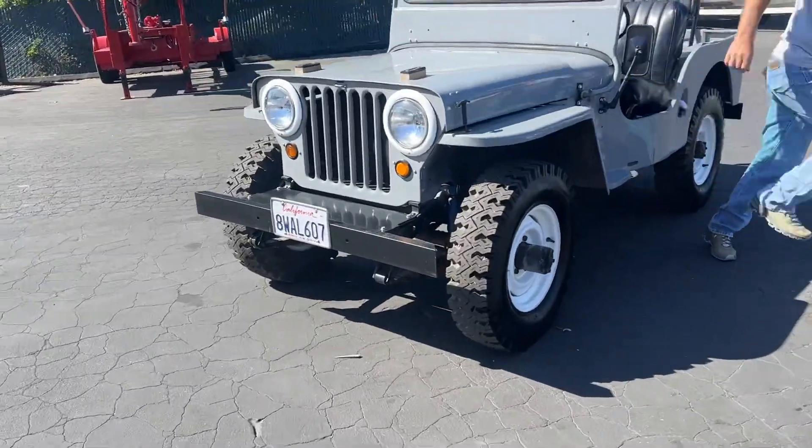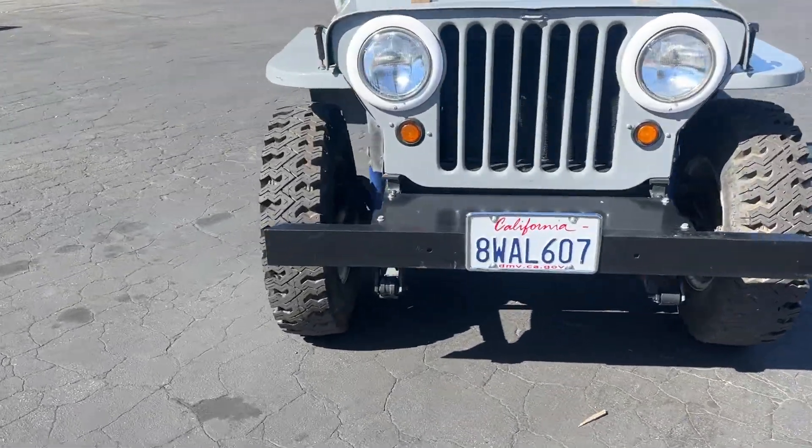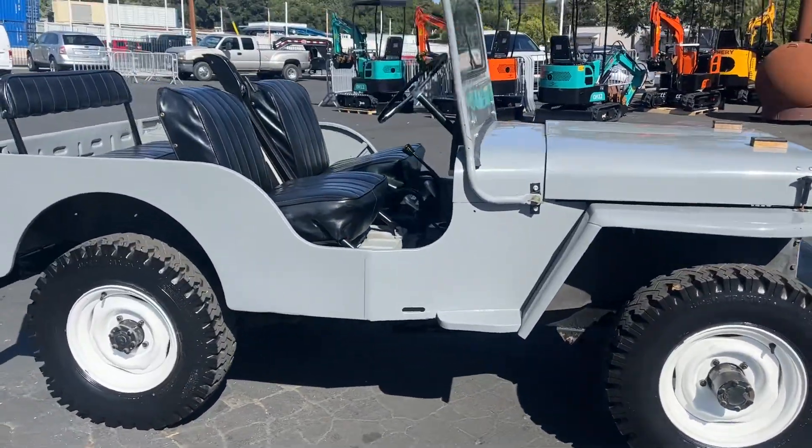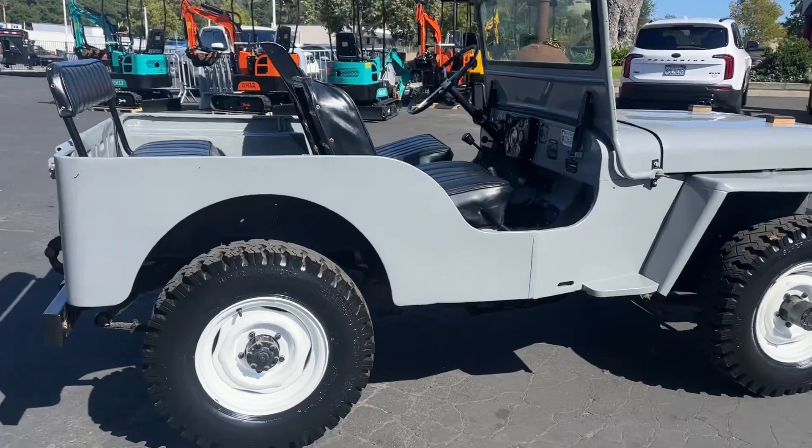Tires look brand new. Look at this thing — clean, super clean, with that nice gray color.